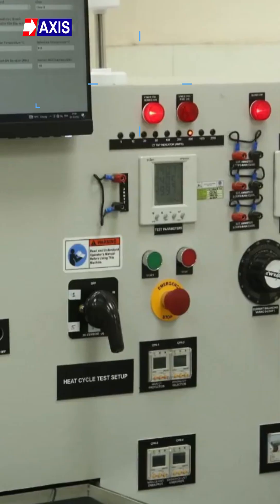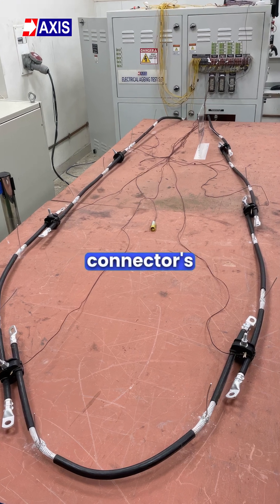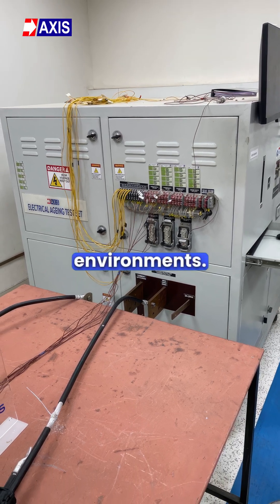Now, the last test, the electrical aging test. The goal of this test is to assess the connector's long-term performance, which is absolutely critical for long-term use in harsh environments.